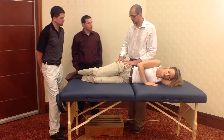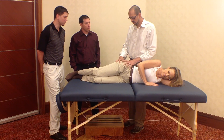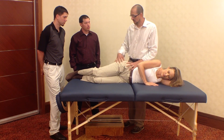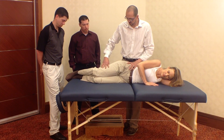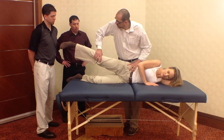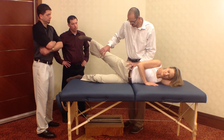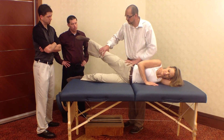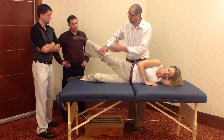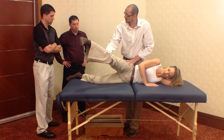When you find an SI joint that's positive with all your other tests, one thing that Cliff has shown me is to figure out whether or not the ilium is actually rotated anterior or posterior. This is an abduction test. Initially, he tested her to straighten her leg out to get a baseline of how strong she is in hip abduction — put her in neutral and test her strength. If you take her into extension, it's a relative anterior rotation of the ilium. If you bring her into flexion, it's a relative posterior rotation of the ilium.